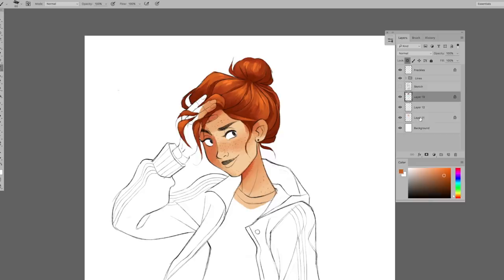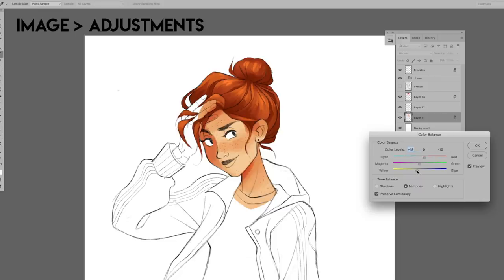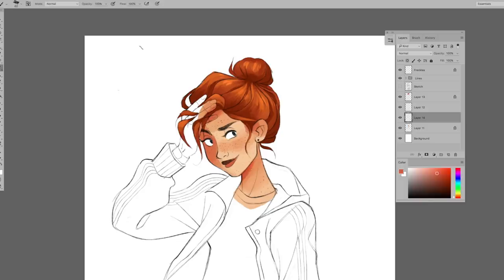Experiment with these adjustments and other adjustments, which you can find in Image > Adjustments on Photoshop. There are all different kinds that are also useful, such as Curves and Brightness/Contrast — there's a ton of ways you can adjust your painting as you go. The next thing I want to talk about is blending modes on your layer toolbar. My favorite blending modes are Multiply and Overlay.